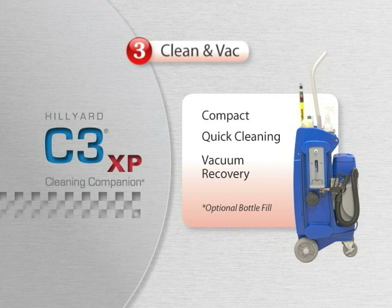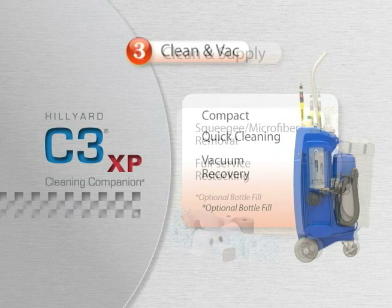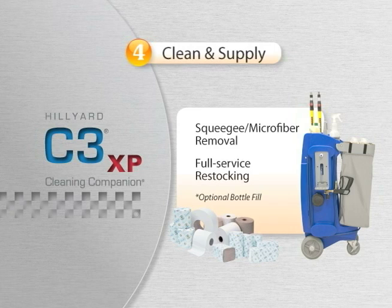The Clean and Vac System, our most compact configuration, is designed for quick cleaning and vacuum recovery. The Clean and Supply System is designed for squeegee or microfiber removal and full-service restocking of supplies.